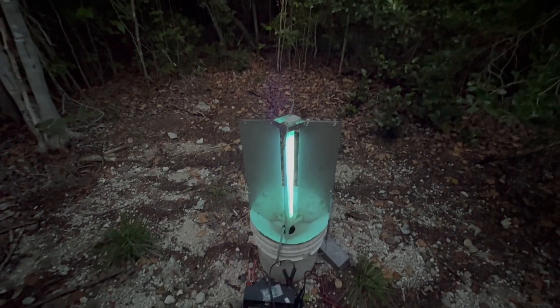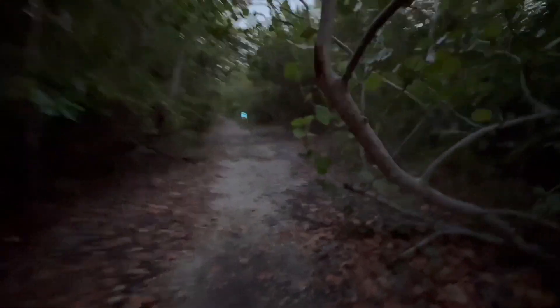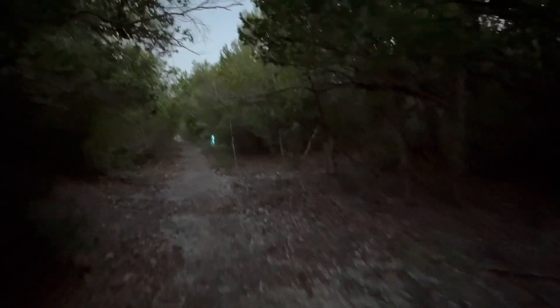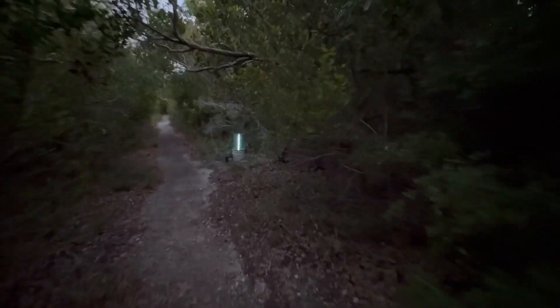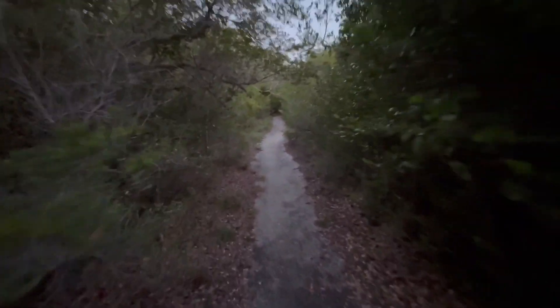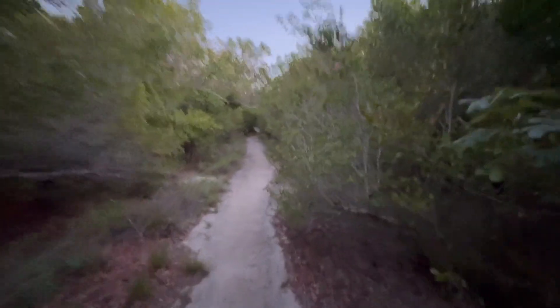All right, guys. I have set up a light trap here and one down here on this little trail at No Name Key. This is April 13th. I've got two light traps on this trail — this is more of a hardwood hammock right by the coast. I've also got one in the Pinelands and two bait traps. We'll see how they do.